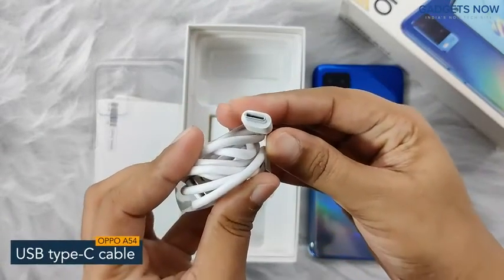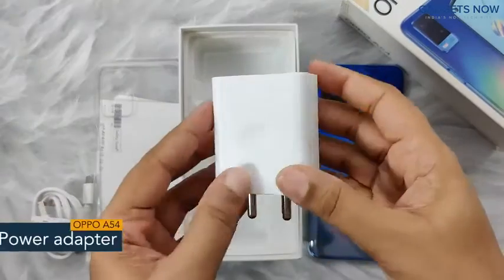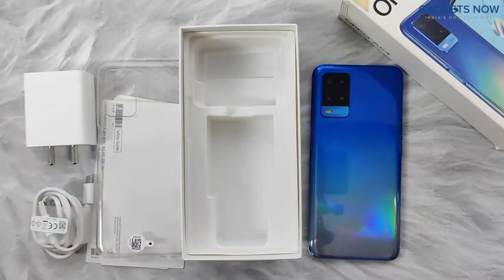Now we have a USB Type-C cable for charging the phone and transferring data. And lastly we have a two-pin wall charger with 33 watts of fast charging. So guys, that's all you get inside the Oppo A54 box.